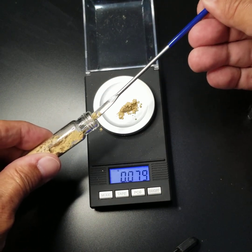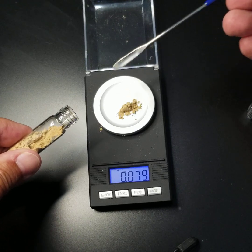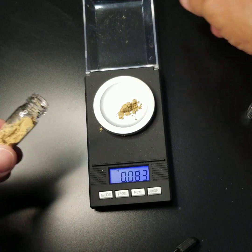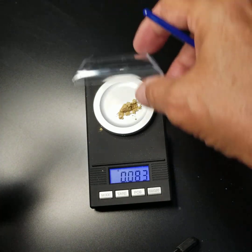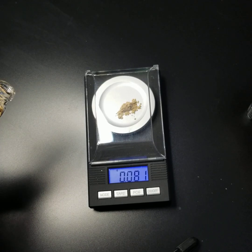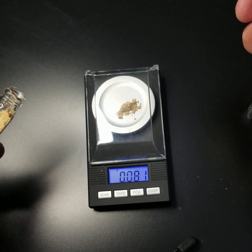There we go. That's why the spatula is just so small. And there we go, 0.8083. We'll close the cover to get an accurate reading on that. And we've got a solid 0.81.